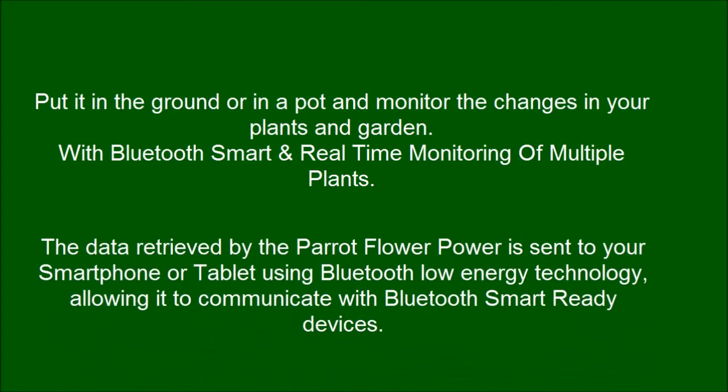The data retrieved by the Parrot Flower Power is sent to your smartphone or tablet using Bluetooth Low Energy technology, allowing you to communicate with Bluetooth Smart Ready devices. Bluetooth Low Energy is a wireless technological standard which consumes very little energy.